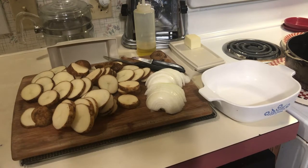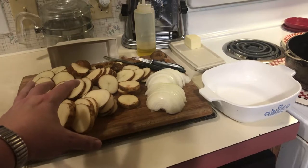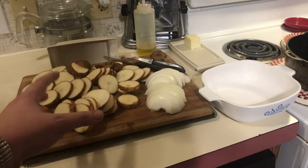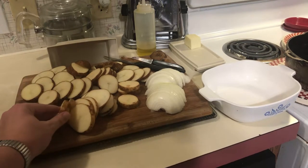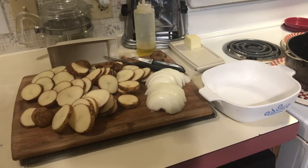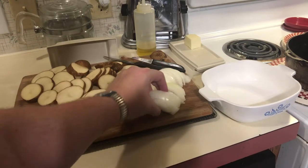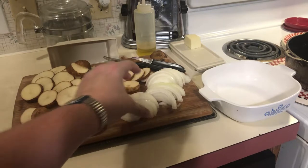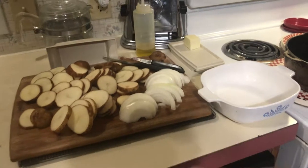For starters, we've got three or four potatoes. She peeled them in her video — I prefer to leave the skins on, so I just washed the potatoes and sliced them into roughly eighth-inch thick slices. We also have one medium-sized yellow onion, roughly chopped. We are going to layer these in a cast iron skillet.